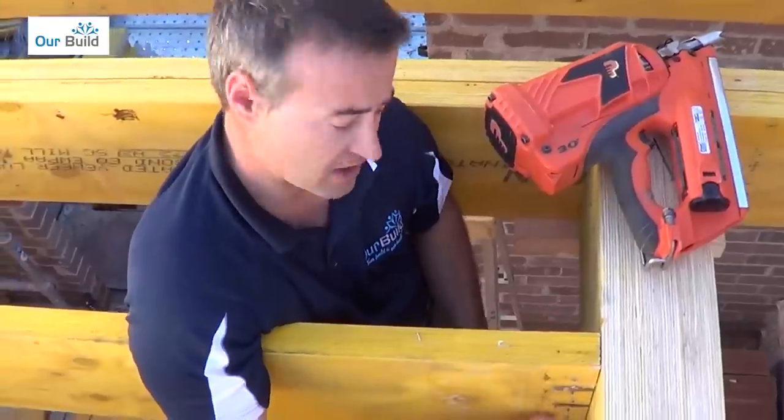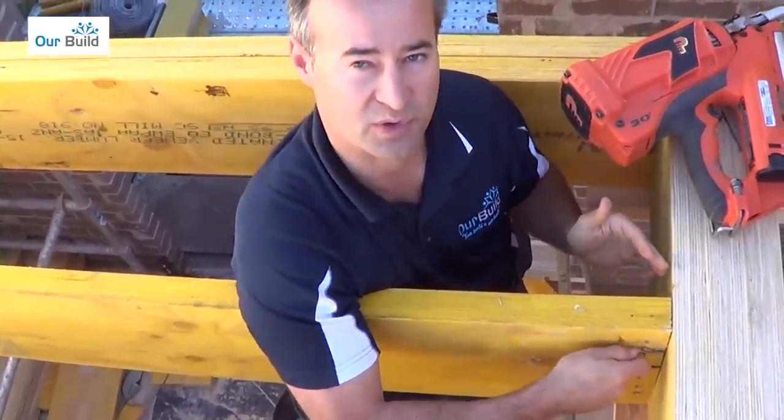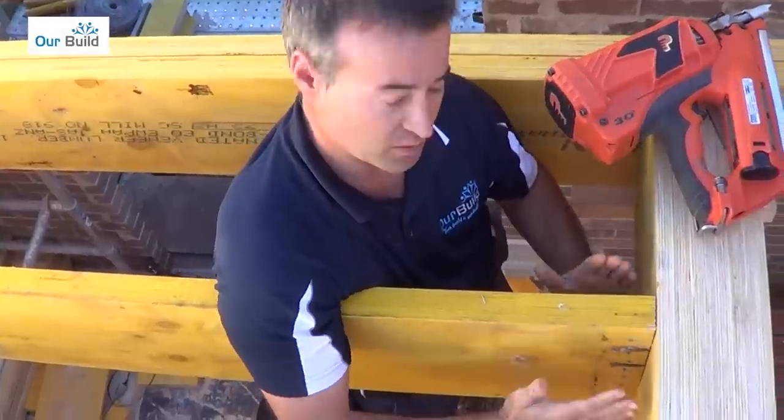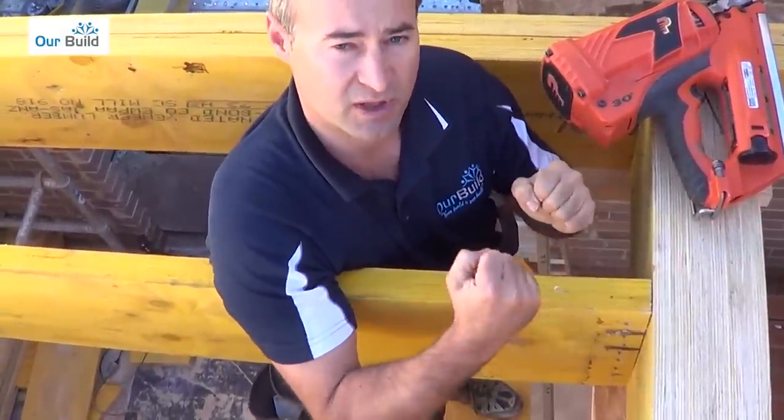Now that we've got six nails down through there on both sides, skewed in nice and tight, the next step would be to pull out those dodgy nails. Then we're going to put a boot or a joist hanger over here, and that's also going to help tie the two pieces of timber in nice and solid.